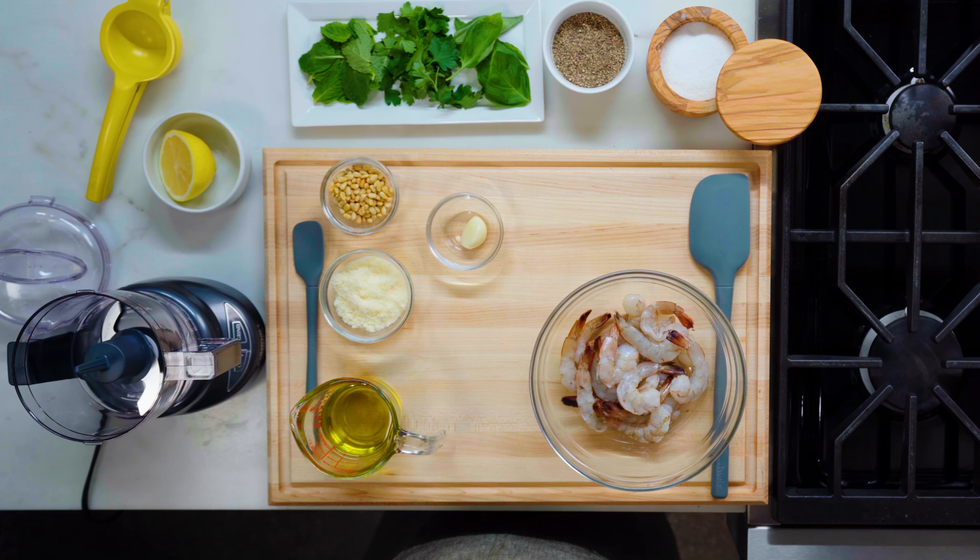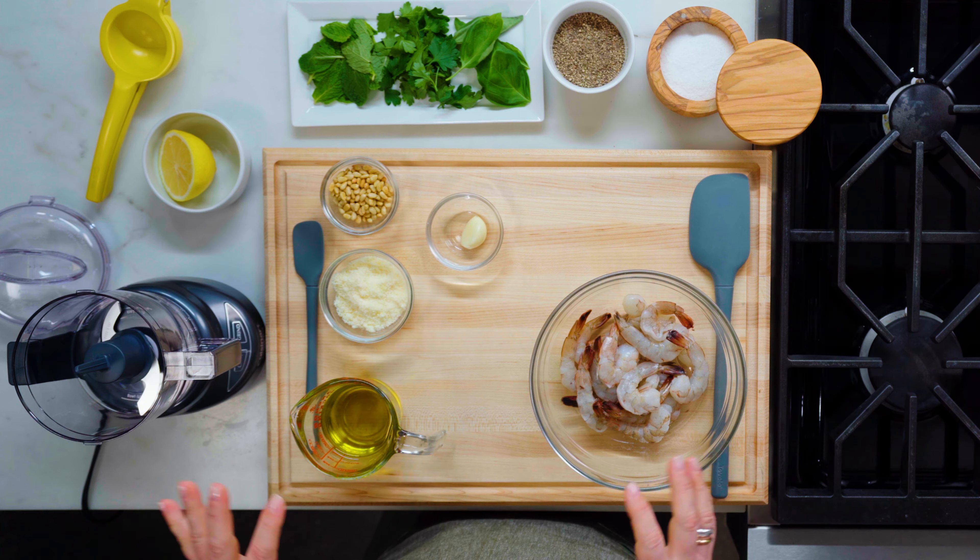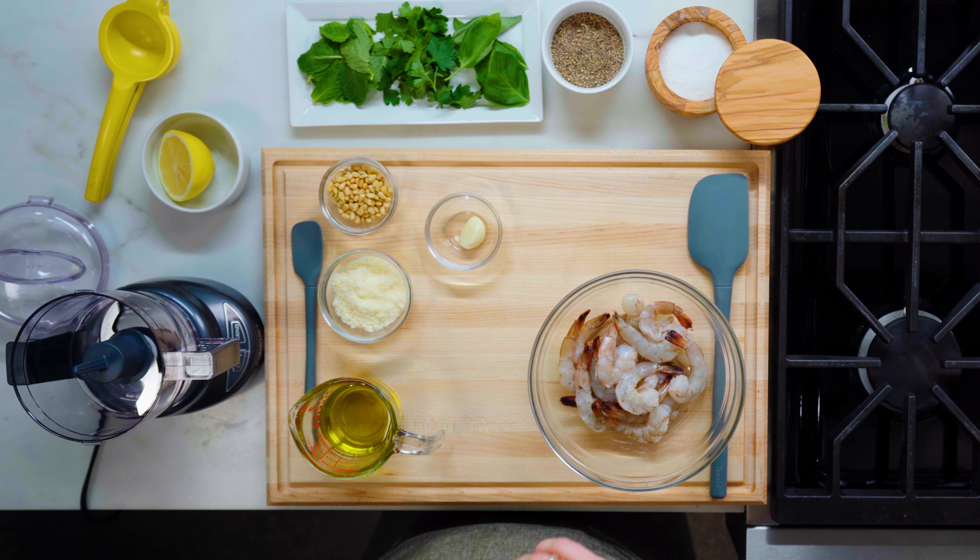I'm going to start by making the pesto first. This pesto does double duty in the recipe — it is both the marinade and the sauce at the end. It's also not a super traditional pesto, so instead of just having basil, I'm taking a springy approach and adding some fresh parsley and mint to it.